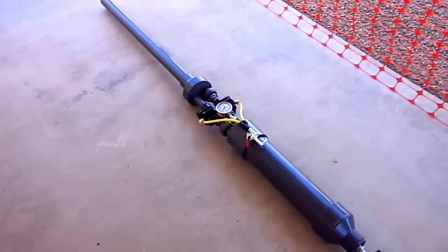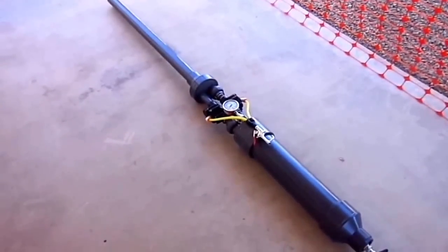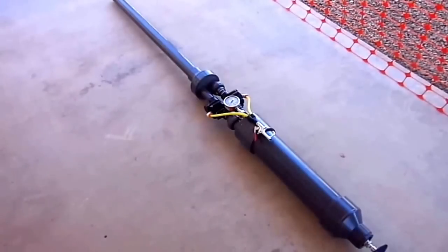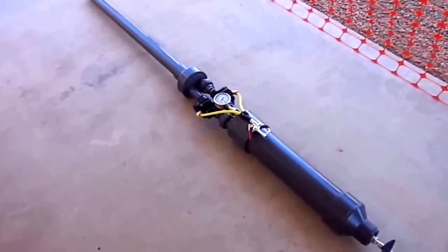Hey everybody. I'm here to tell you about the new golf ball cannon that I just assembled. This is a 500 yard version. It will shoot 500 yard groups at 80 psi pretty much all day long and very consecutively.